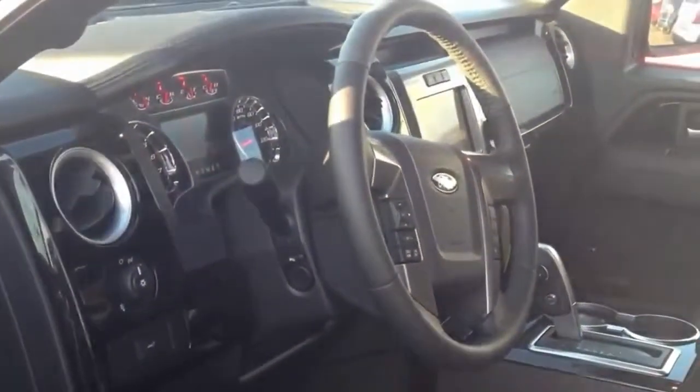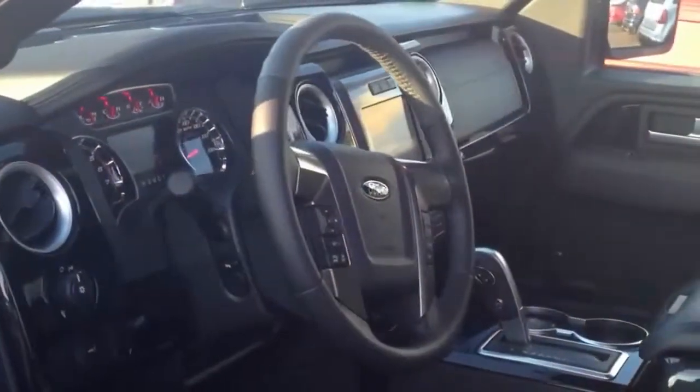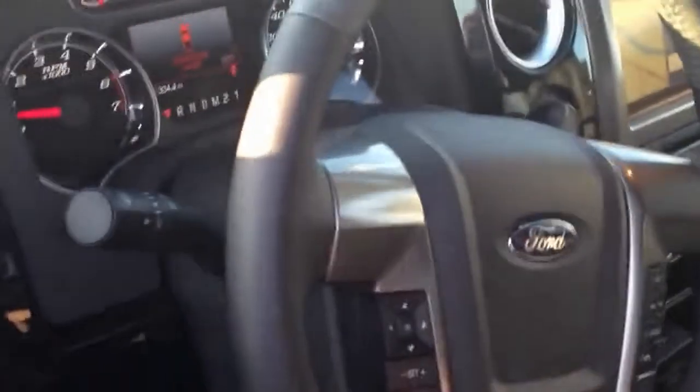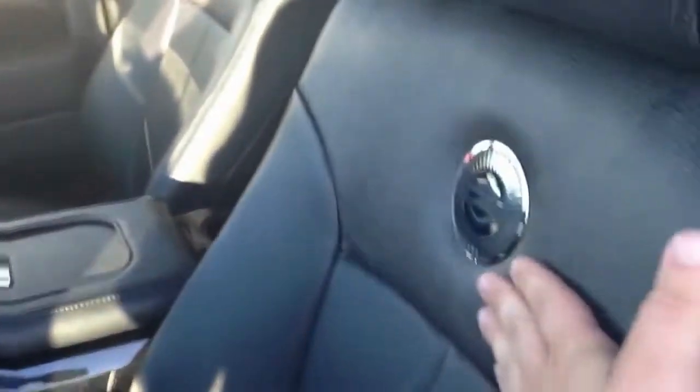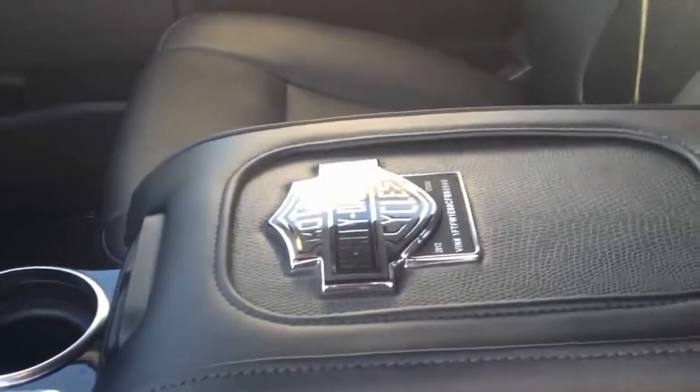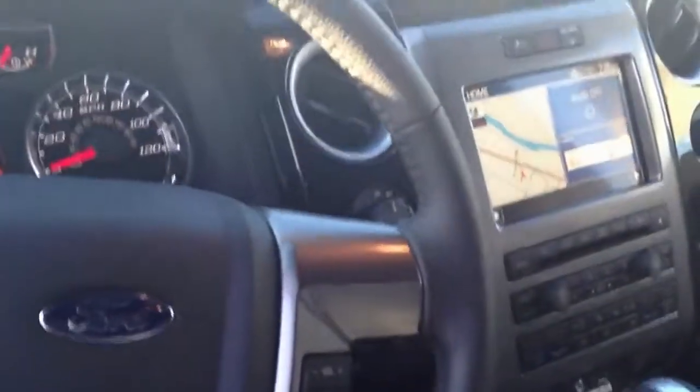Inside you're going to have your adjustable foot pedals, Sony stereo system, power seats, heated and cooled seats so you can blow cold air or heat through the seats. It's going to have your sync system, Harley Davidson engraved emblems on the seats and the middle console, navigation system, sunroof — it's going to have all that. Backup camera is going to come up in the navigation screen. Look at the size of that screen there folks — it's got a big screen.